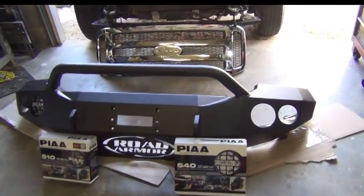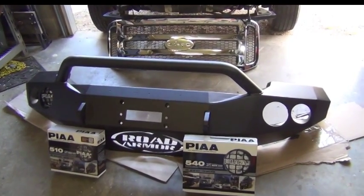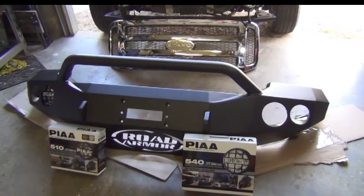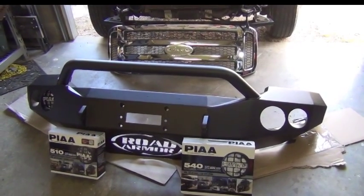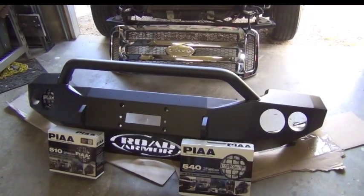You're going to need help. You're going to need a hydraulic lift, a forklift, some strong friends, or ingenuity to get this bumper into place. Shipping weight for this bumper is about 250-270 pounds, and the bumper itself weighs about 150-170 pounds. I cannot pick the bumper up on my own, and I'm in fairly good shape.